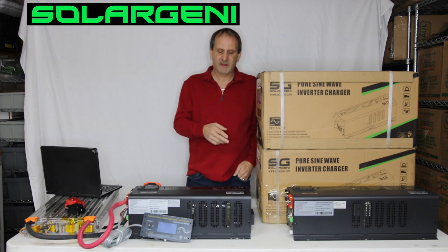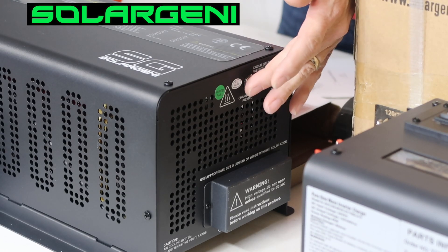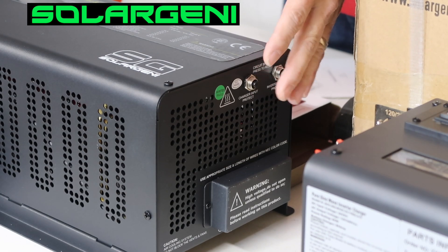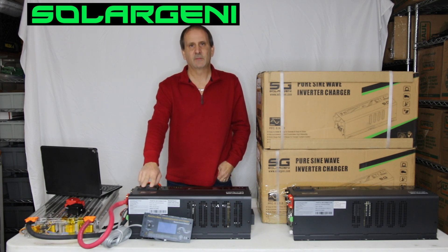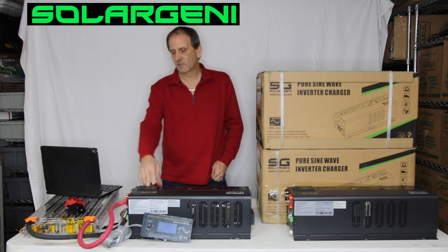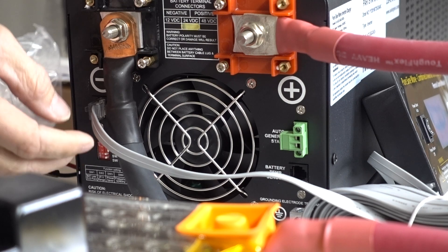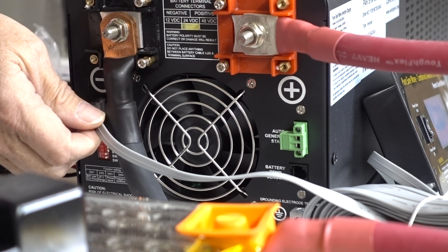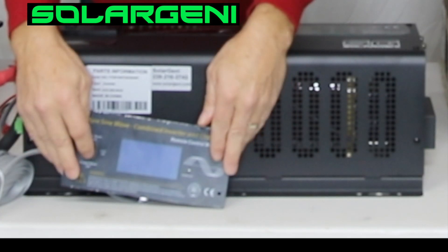It has AC output protection, charge protection on the DC side. We have our selector switch up here for power saver mode — auto or power saver off, which just turns on the inverter. Over here on the DC side, we have our negative and our positive battery connections. As you can see, I have a Tesla module hooked up to it currently, and we also have a remote control that plugs in via a network cable here and runs the switch up here. I can turn it on really quick for you.